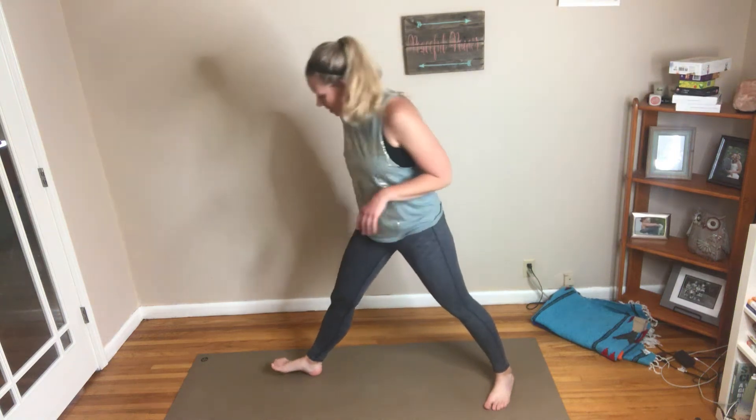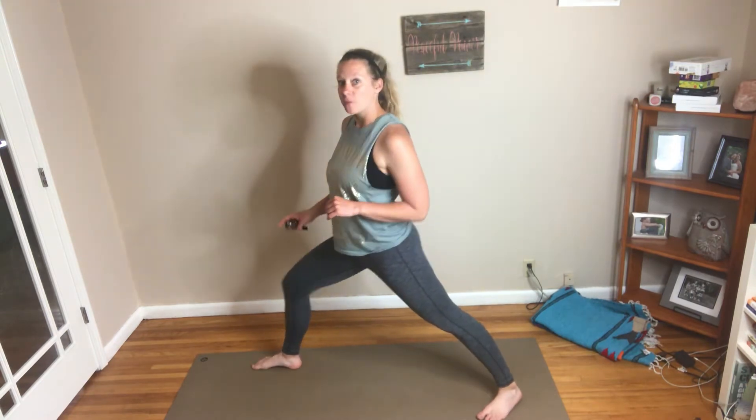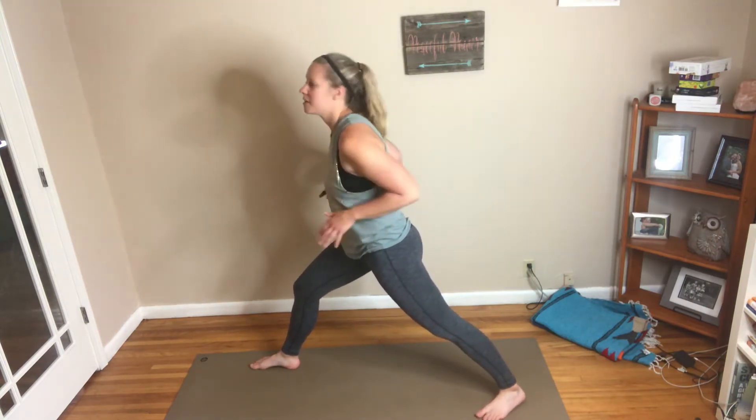Warrior one with an arm sweep. For this one, our Warrior One feet — both toes are slightly turned forwards. My right toe is completely forwards and that knee is going to be bent. The left toe is kind of angled out to the side but facing forwards. We're trying to keep our hips facing forwards.